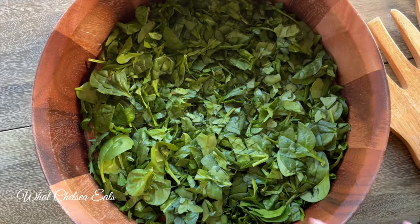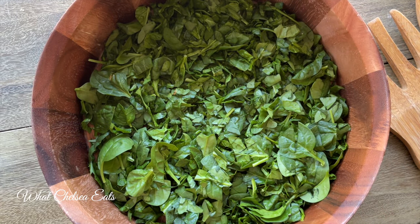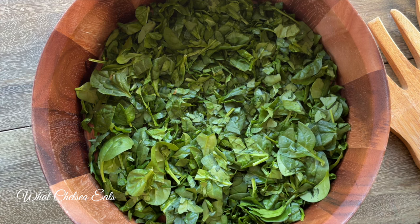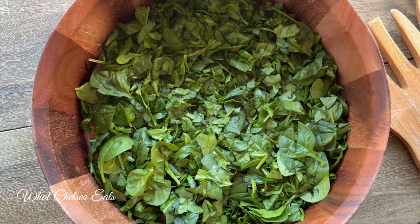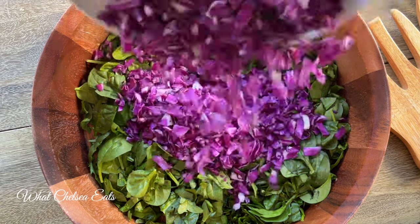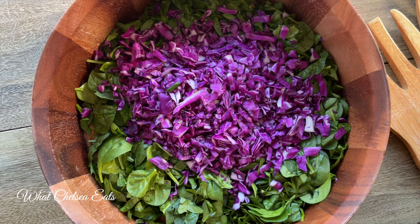We're starting off with baby spinach. All I did was take the spinach and chop it up really as small as I could, so that it is easier to eat. Honestly, I don't like spinach salad when it's not chopped up — so this is my hack, so to speak.